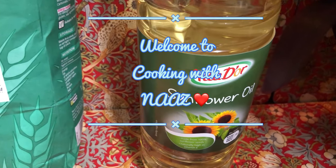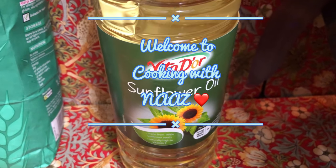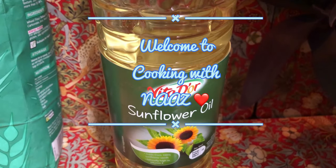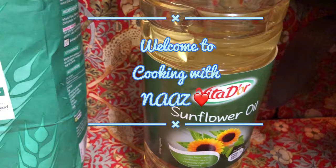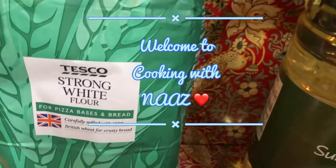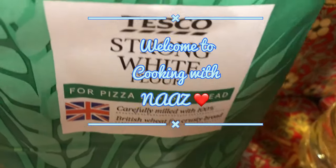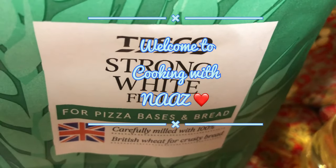Hello guys and welcome to Cooking with Nars. Today I will be making Afghani Root. Afghani Root is a sweet kind of bread. People in Afghanistan eat it with tea in the morning for breakfast.